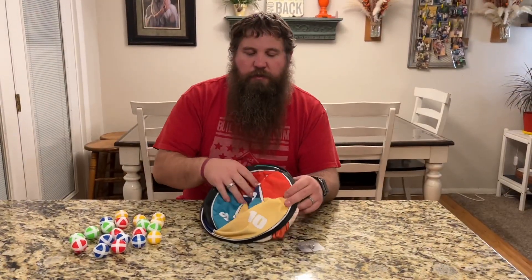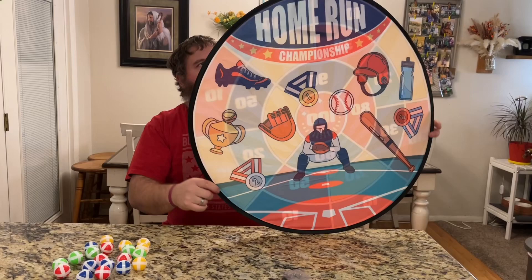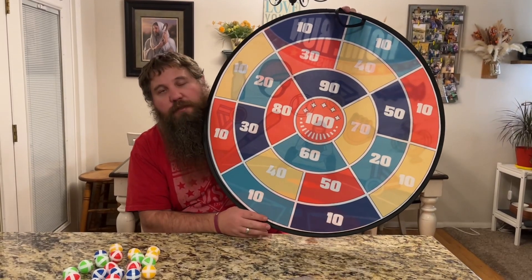I got all of the balls off. Now I'm going to show you what this looks like opened up. I'm just going to let it pop open, and it's double-sided. You can see it's got a little baseball theme on one side, and on the back side, it's a bullseye style.